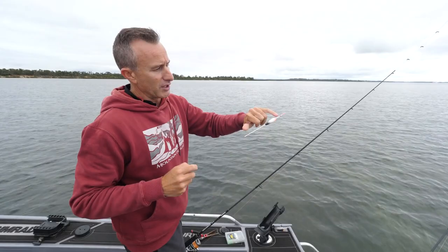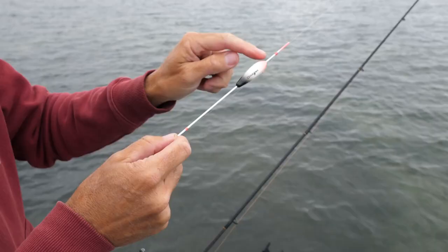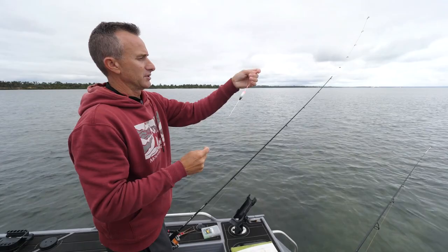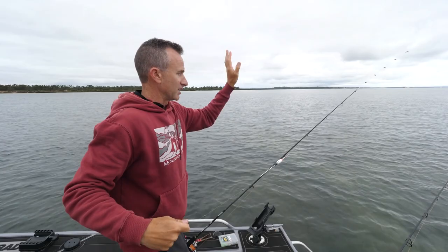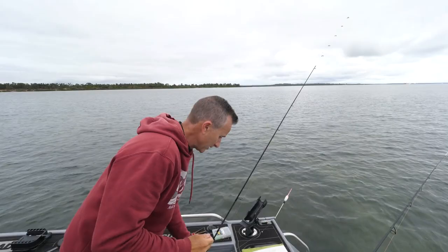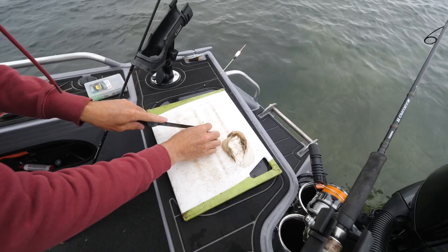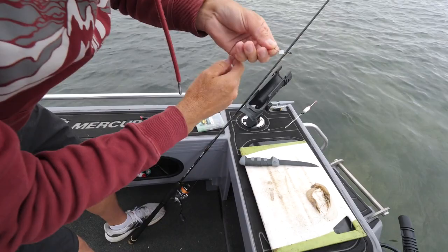Pencil floats often have a little eye at each end that the line feeds through — you can use a float stop on a running float rig, but I'll show you that another time when we're fishing deeper water. This one has a little rubber tube there that holds the line nice and tight so we can adjust the float to where we want it. We're in really shallow water here, under a meter, so I'll run a very short amount of line to the hook. As a bait, I'm going to use silverfish — these come from overseas and gars love them, possibly because they're nice and bright. Just a small piece of bait, pin it through once.